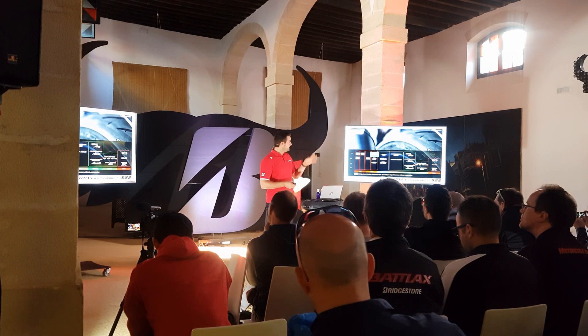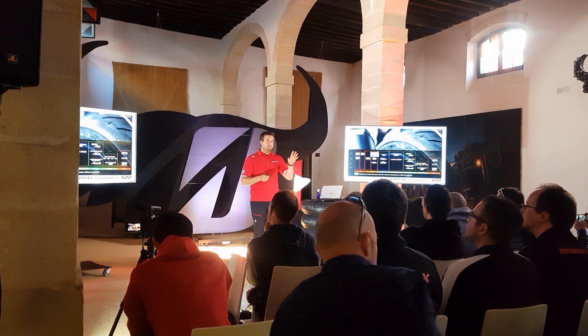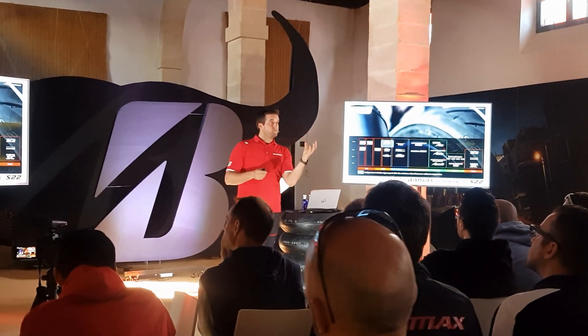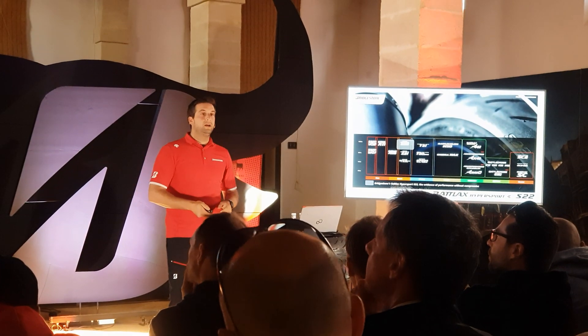The Batlax Hypersport S22 comes into first line from our Hypersport segment. The S21, its predecessor, comes into second line and we are keeping the BT16 Pro in third line.